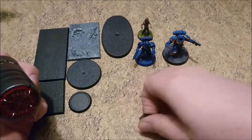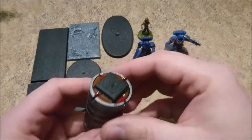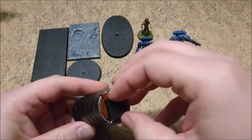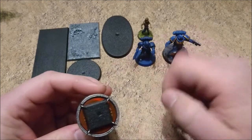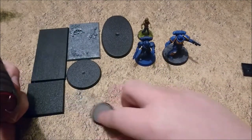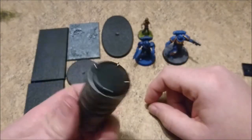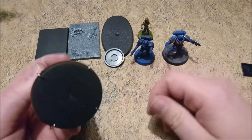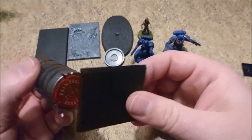Then we have the 20x20mm one, which is a tad bit smaller, as you can see. But it's still firmly in there. You can also use it like this, which grips to the sides, and then it's even more secure in there. Then we have the 25mm lip bases — these are even more perfect because they hook around the lip. The 50mm round bases — perfect.